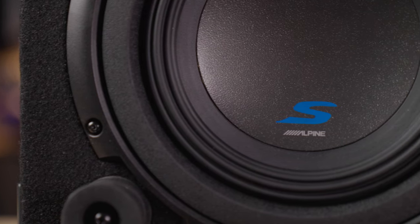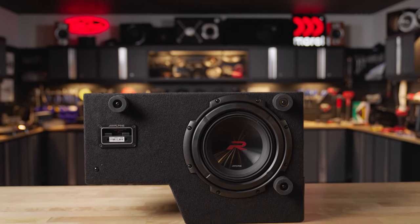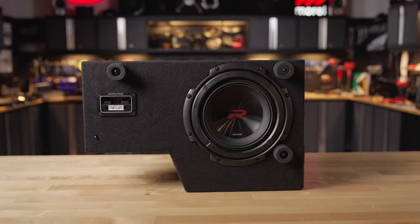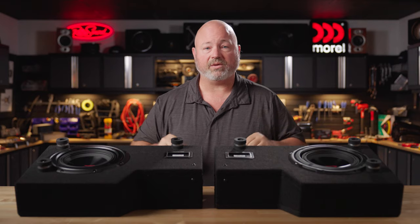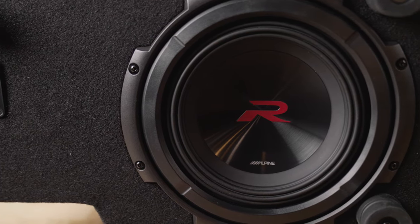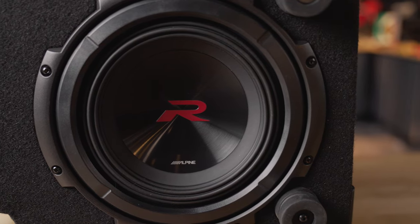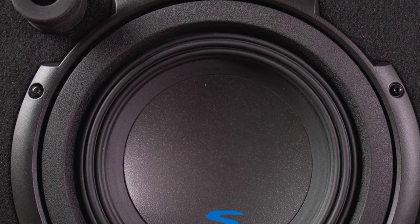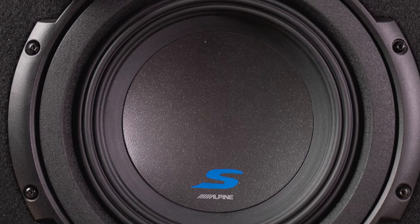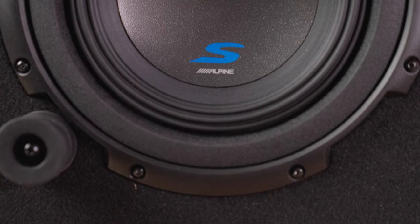These Alpine enclosures are available with either Alpine Type S woofers or R2. Either way, you're getting a woofer made of Kevlar and pulp for a nice warm sound that can handle plenty of power, mounted with a rubber surround so they're good and durable. The R2s will handle up to 750 watts and will play all the way down to 32 Hz. The S series subs can handle up to 600 watts and play all the way down to 34 Hz. Either way, the sensitivity rating is about 84 dB, so give them all the power they can handle.